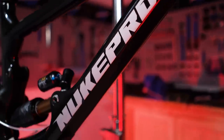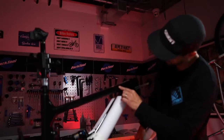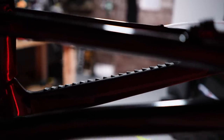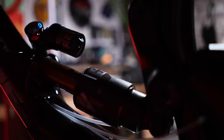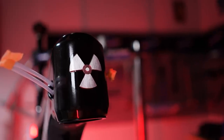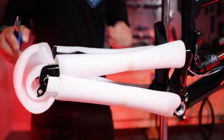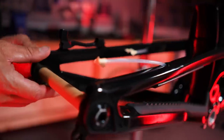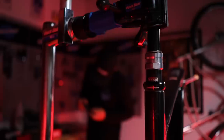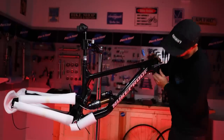This is the fresh 2023 frame in cosmic black. There's a bit of sparkle to it underneath there, so it's not just standard black. This is a medium frame — I'm 5'10", about 178 centimeters. I've had a previous Giga medium and it suits me fine. Reach is about 455 on the medium, and it's a head angle of 63.5. One-seventy mil travel bike, and I've got some amazing parts to go on this, so I'm going to get busy and start bolting things onto it.